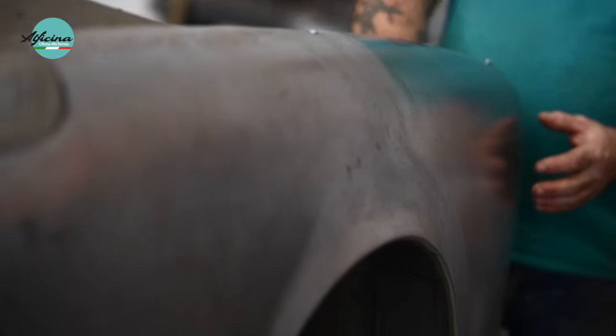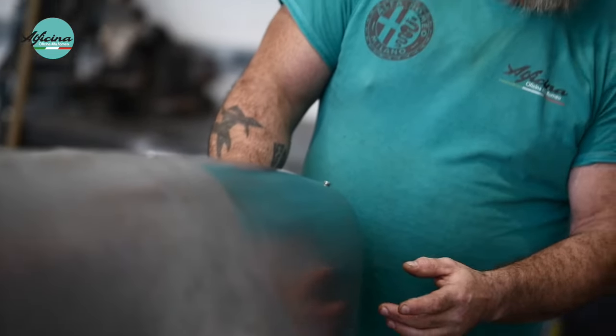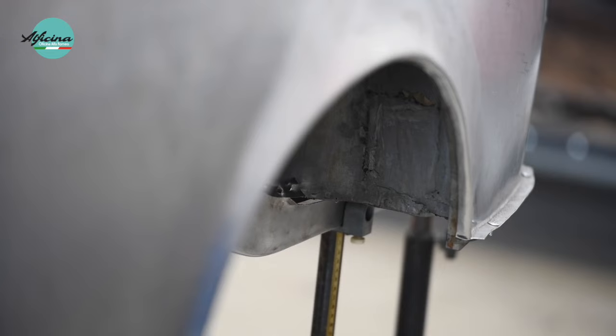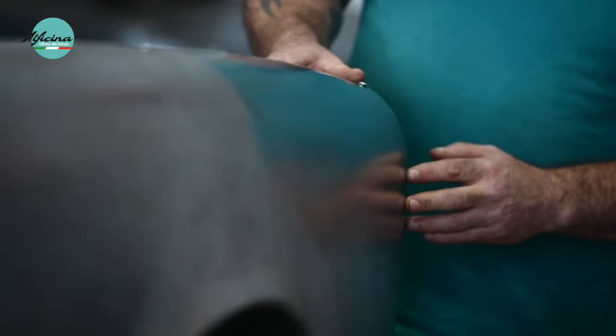As with a lot of classic cars, some of the panels were not readily available, so here we've had to remanufacture the whole rear quarter panel so that we can replace the damaged and poorly repaired quarter panel that was on the car originally. This we've made in two pieces on the English wheel and then welded them together and panel finished them. These will eventually be welded into the rear squab of the car and made to look as it was originally.